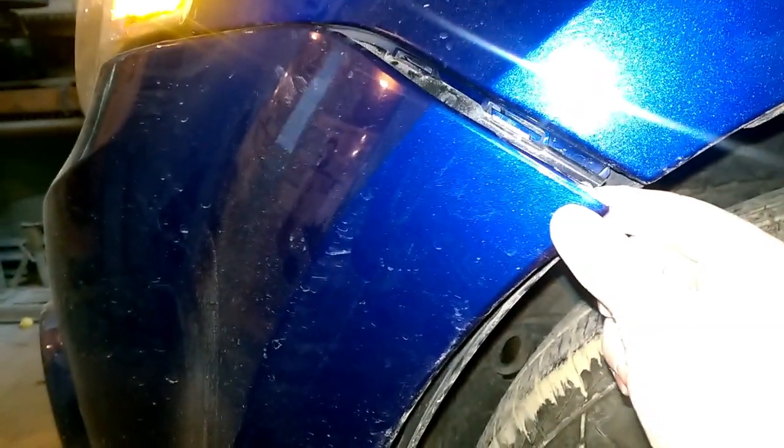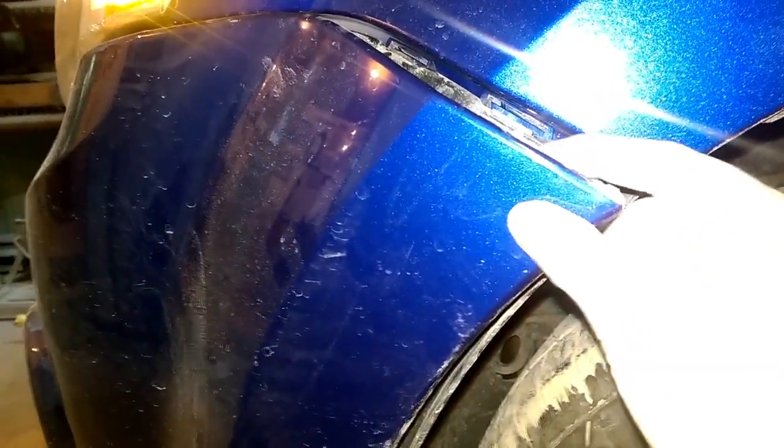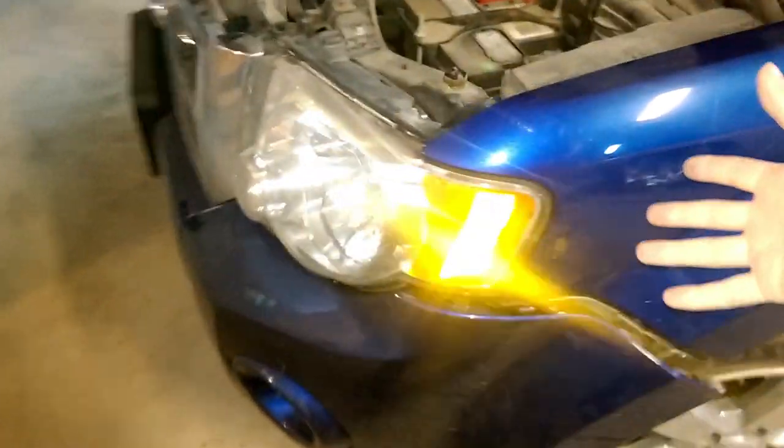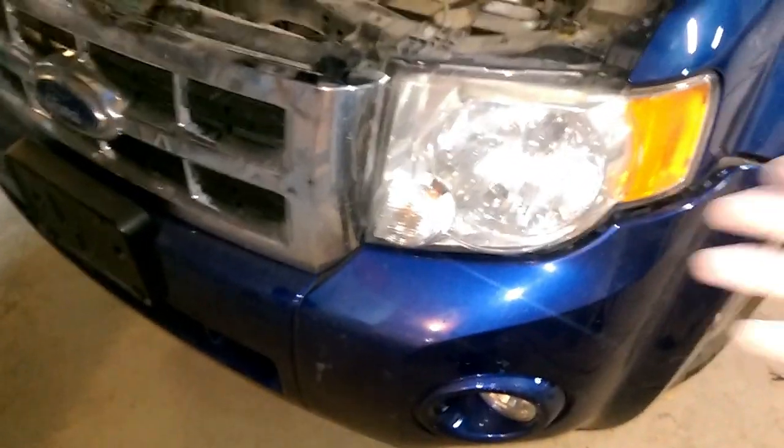Now these bumpers have been replaced on this vehicle at some point, but these little things here have little pins in them that go right there. It's best to go inside your fender skirt and get behind them and pop this tab off with your bumper in one piece, because if you pull on them they will break the little push tabs. I recommend pulling that piece off attached to the bumper — it makes it a whole lot easier with less chance of damaging anything.